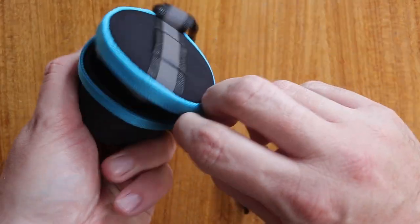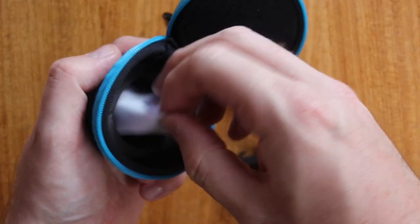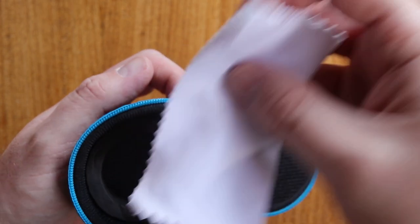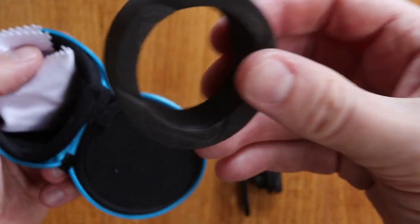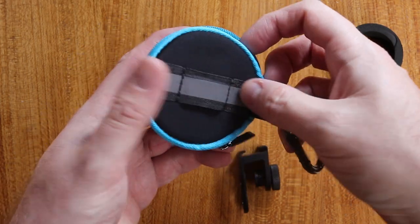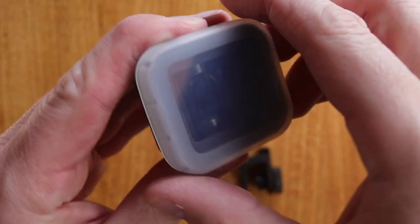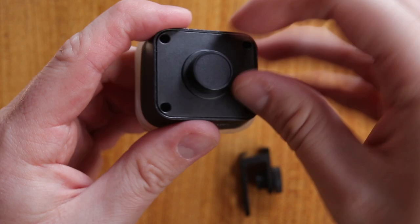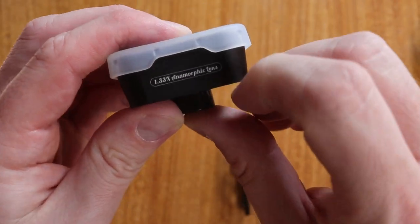So let's open this up. This looks like a generic case and it doesn't seem to quite fit. This also came in the box — it seems more useful in here. Maybe it's better if you take this bit out so that you can more easily fit it in; that seems to give more protection with this little bit taken out. So let's look at the anamorphic lens itself. We've got a lens cover, which is going to be quite important. There's a cover at the back and it says 1.33 times anamorphic lens.